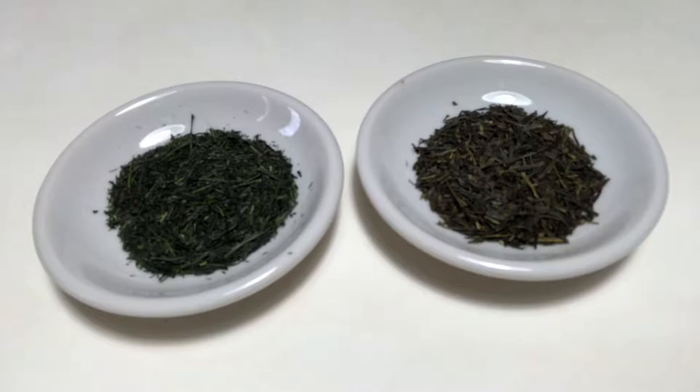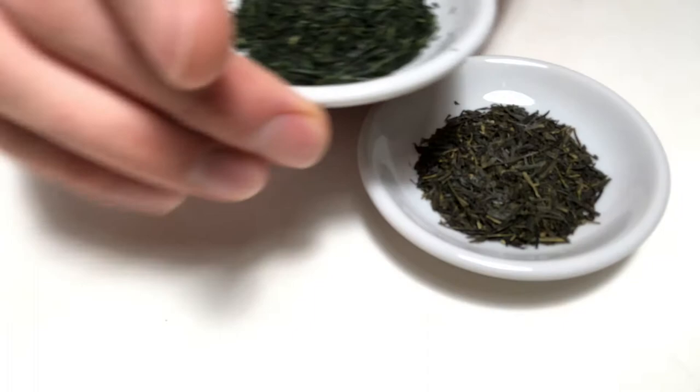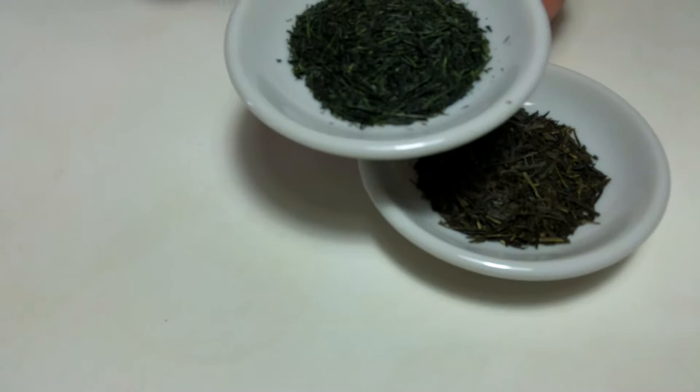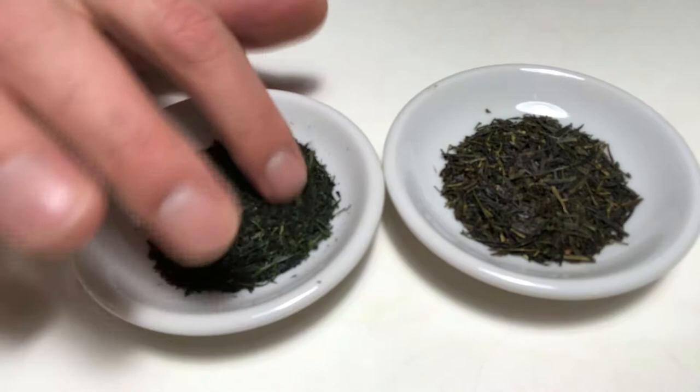The higher you go in quality, there is a high quality Gyokuro which is a Samidori Gyokuro — this one we have here. As you can see, it is a really fine Gyokuro with fine leaves and very finely rolled leaves. You can see that this tea has a strong darkness to it but also a very beautiful green color, really showing you the life.